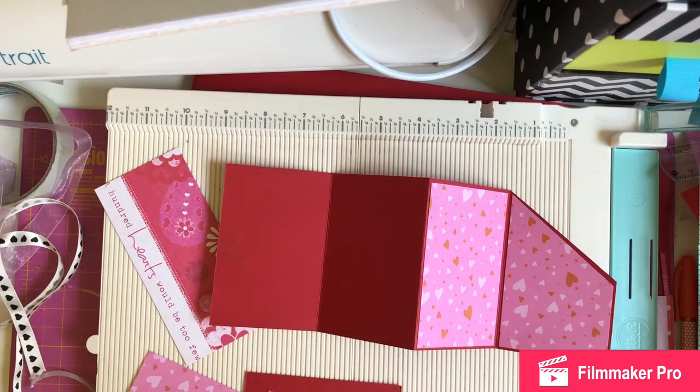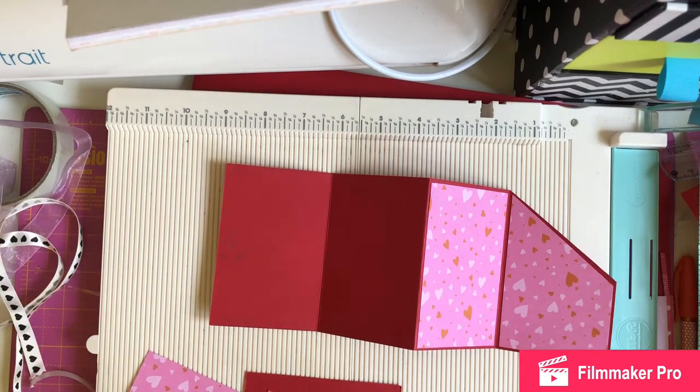I wanted to make a different card for my husband, one I'd never made before, so I went on Pinterest and found this card — it was in German. I could make out the numbers and they were in centimetres, so what I've done is convert them to inches and I'm just going to make it with you.